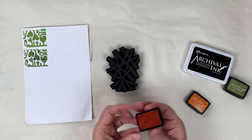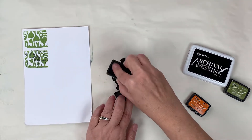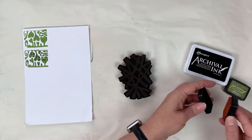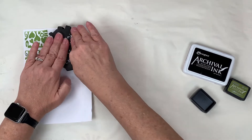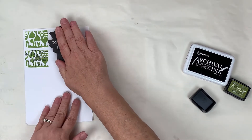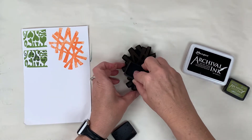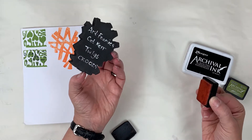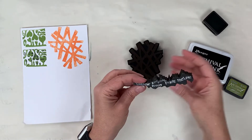I'm going in with spiced marmalade and I'm going to stamp that off right here. You can see the impression. Then I'll re-ink it — this is a cat curve design, this is Twigs.